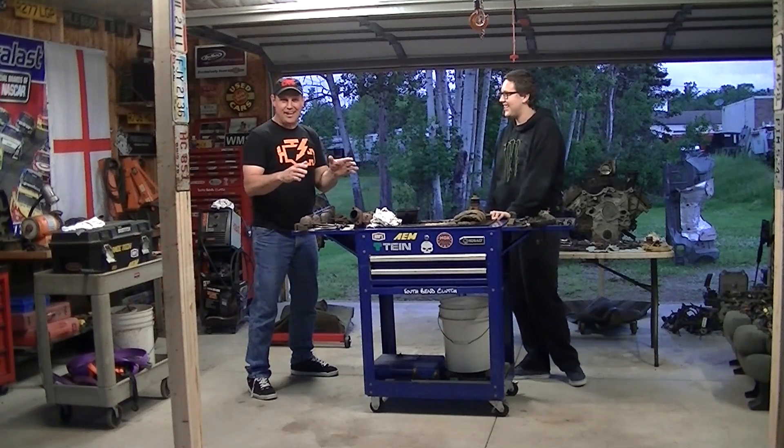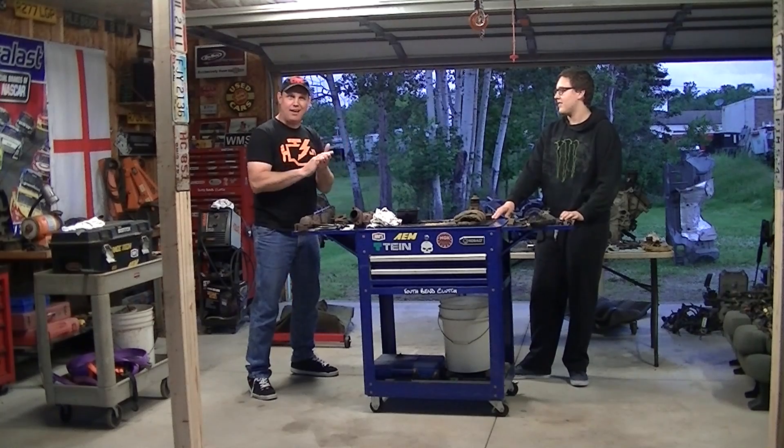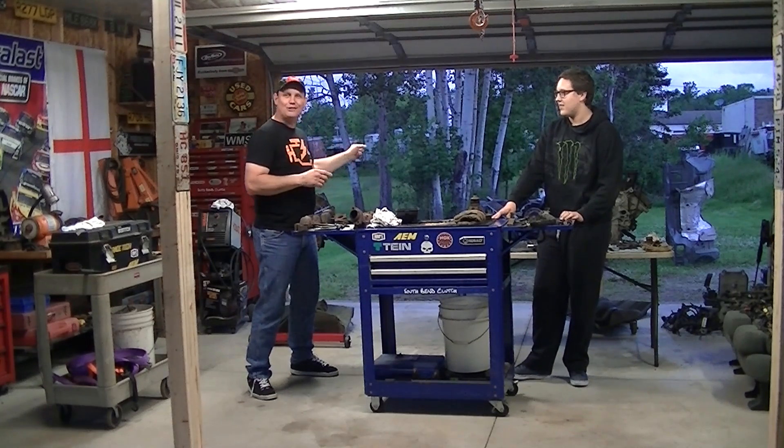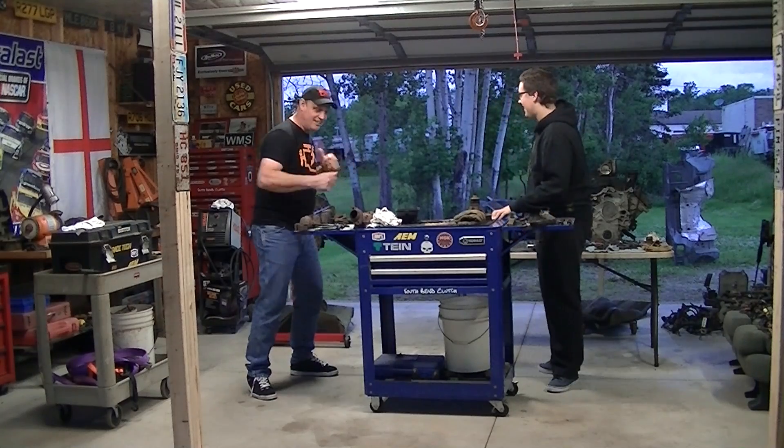And you know what's cool about the Hemi Durango is when you're done driving them around, or if you happen to, God forbid, wreck them, there's a lot of cool useful things you can do with it. So let's get to work. Let's clean this up.